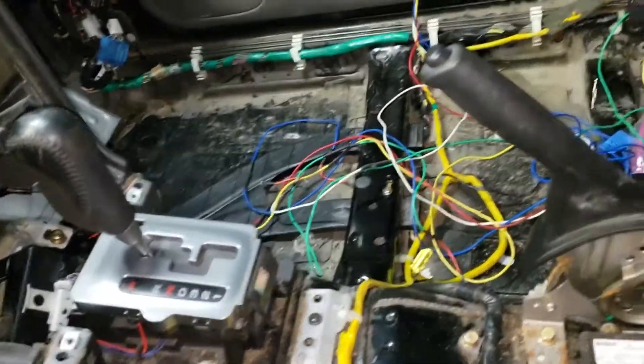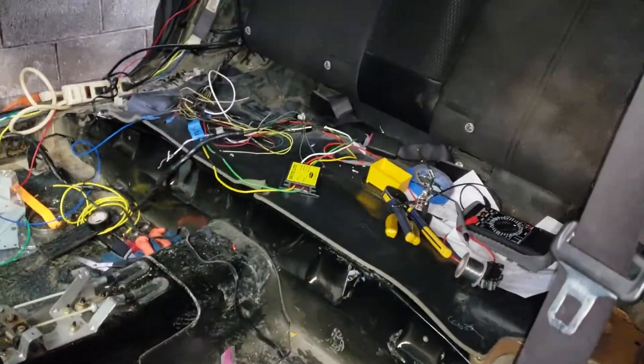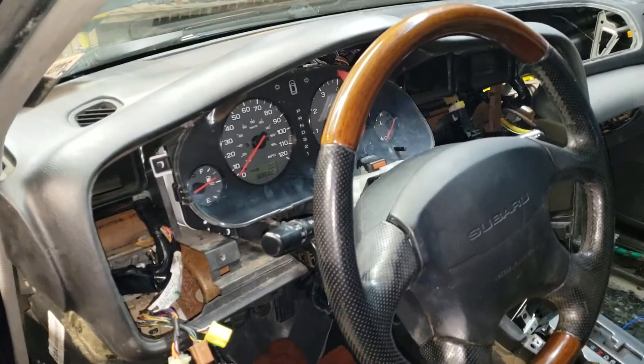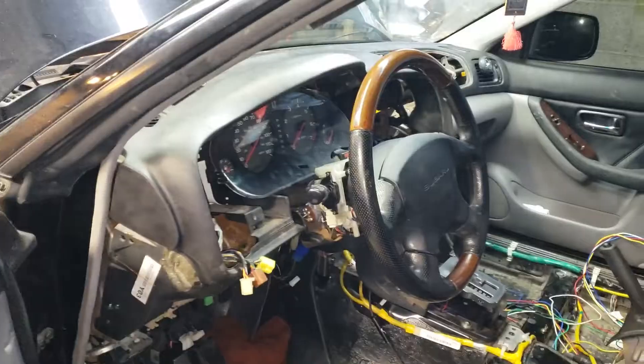I'm doing the wiring now for a couple of things I can do, so the car should be on the road quicker. If I need to tear apart the dash later I can, but I want to get this thing done. We're not done, but let's get it driving.